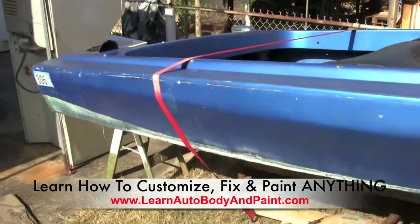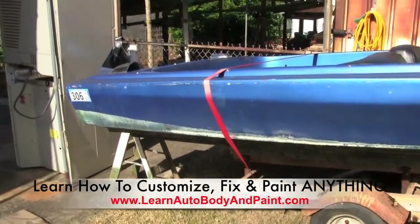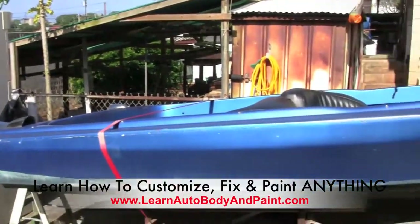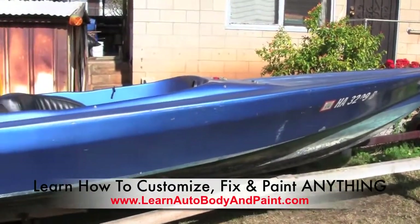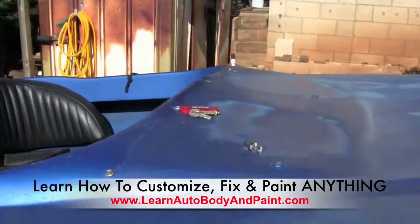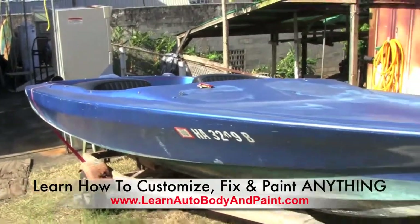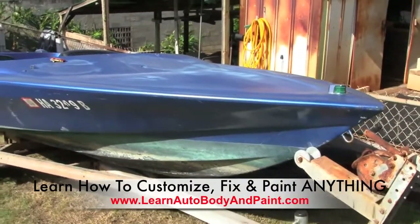I just wanted to make this short video showing you that with auto body and paint, not only can you do your own cars, trucks, and fender repairs, but you can also apply the same strategies to boats, refrigerators — whatever you want to paint. You can do it with automotive finishes. We're gonna videotape the entire process and document everything step-by-step, so if you have any questions or want to know how to do fiberglass repair on your own boat or similar projects, you're gonna know exactly how to do it.